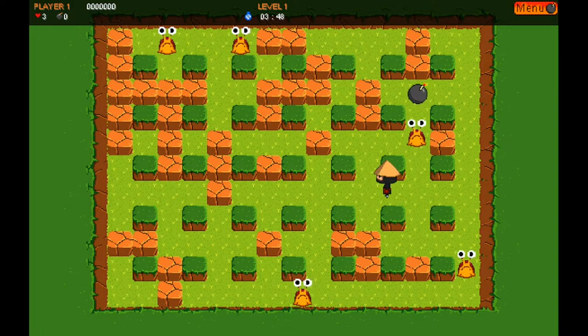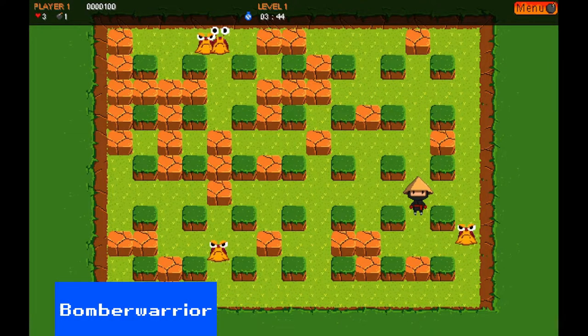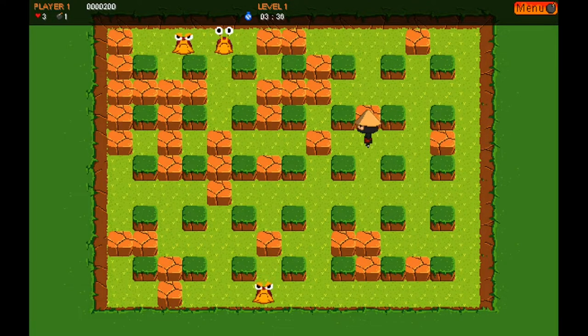First up is Bomber Warrior, a simple Bomberman clone. This reminds me of the early Bomberman games on NES, or Dynablaster on Gameboy if you're from a PAL region. All the power-ups you'd expect are here, and it plays very nicely, although the frantic pace of modern Bomberman games is missing.